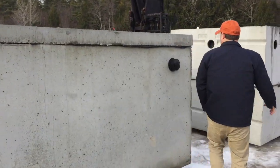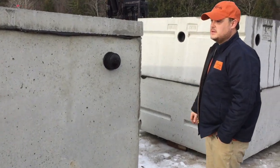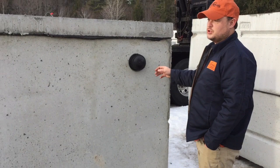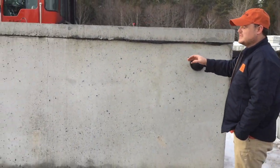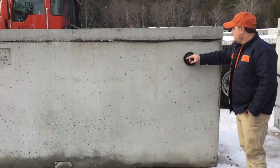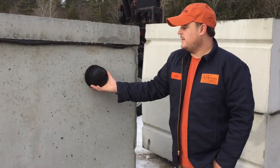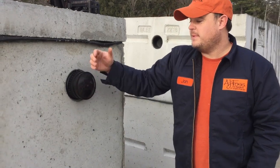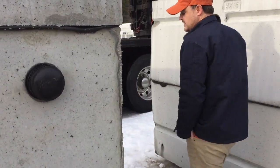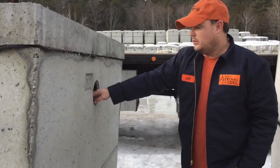Over here we have our three outlets. As you can see, there's a three-inch difference between our inlet and outlet, so you have pitch from water going into the tank to leaving the tank. This is a four-inch rubber boot — you pull it out and there's a stainless steel clamp. You put your pipe in, clamp it, and it holds it tight.